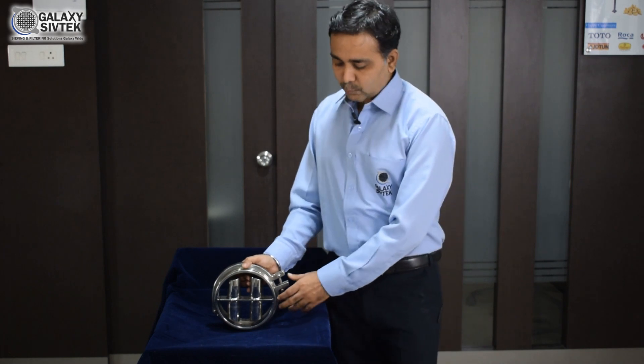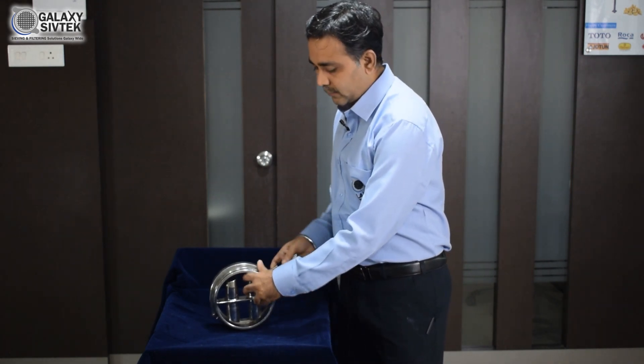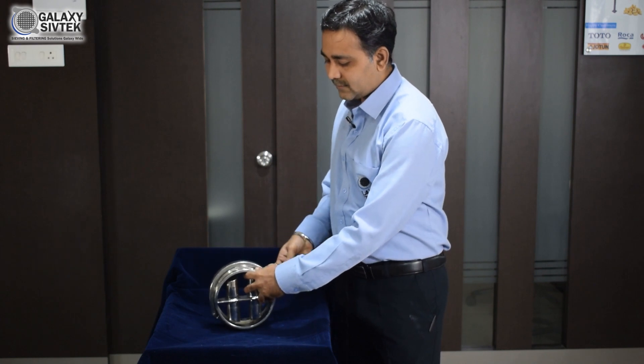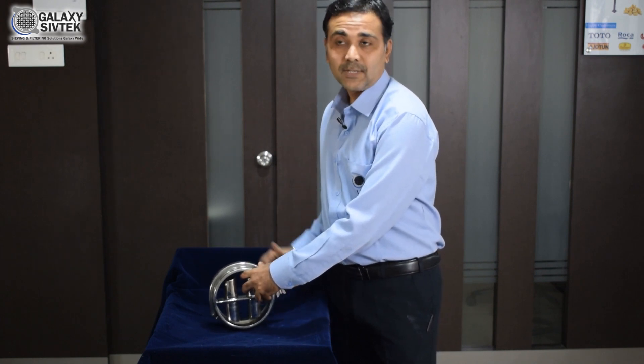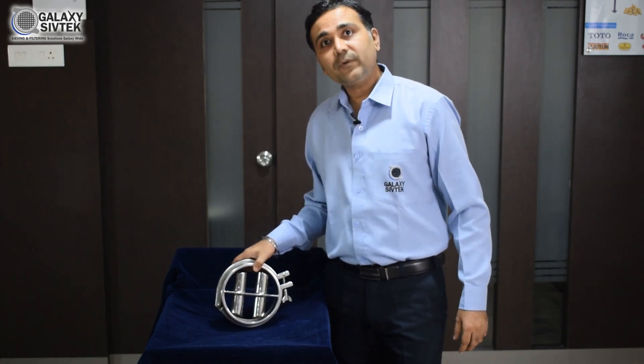This is our spout magnet of 150 mm. It is very easy to open with a tri-clover clamp for easy maintenance, cleaning, and observation. It is available in 150 mm, 200 mm, and up to 250 mm.